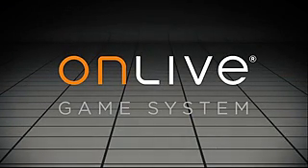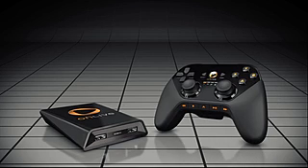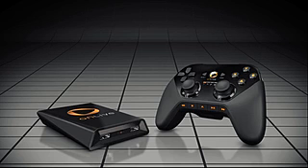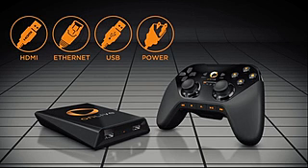The OnLive Game System comes with the OnLive Micro Console, the OnLive Wireless Controller, designed with optimal weight and balance for the ultimate gaming experience, and everything else you need to get started in minutes.